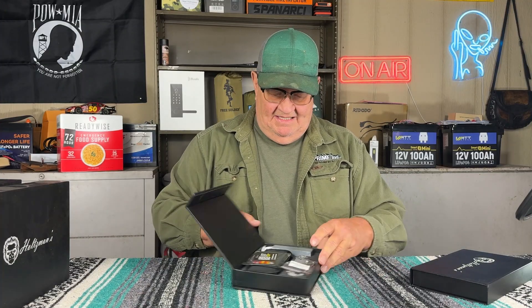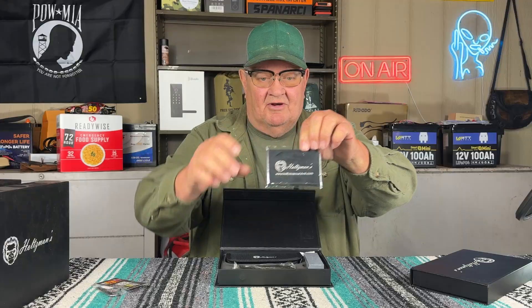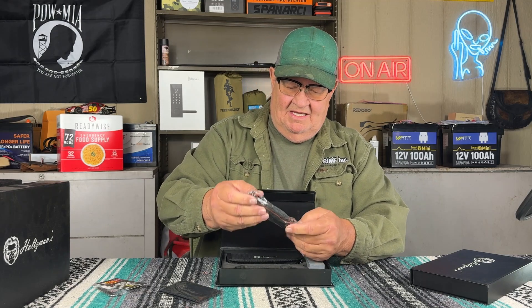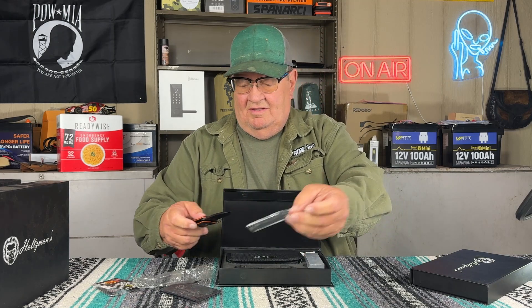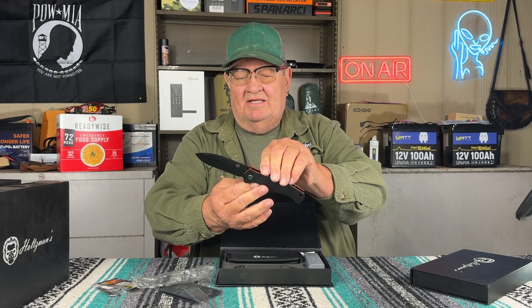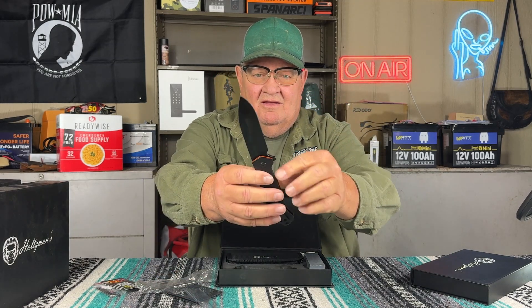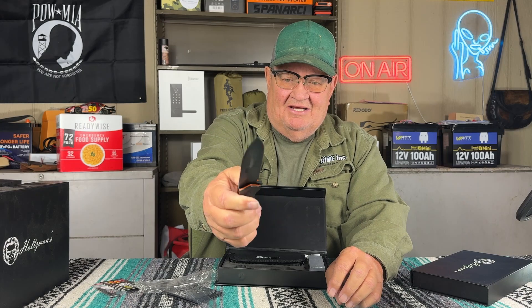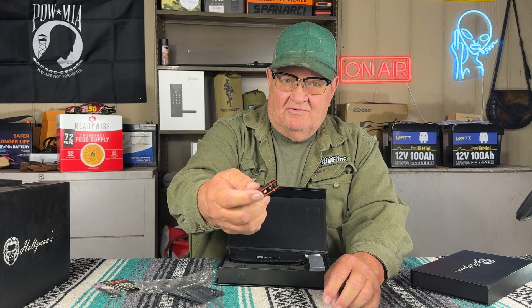Let's see what they sent me this time. Everybody likes a good folder. This is the gift box that everything comes in, and a nice cloth for taking care of and cleaning your knife. This is the matching folder. This is D2 steel - sharper than the other ones, if that's possible. It's unbelievable how sharp this thing is. Very good action. This is ceramic movement in here, not steel - ceramic ball bearings.